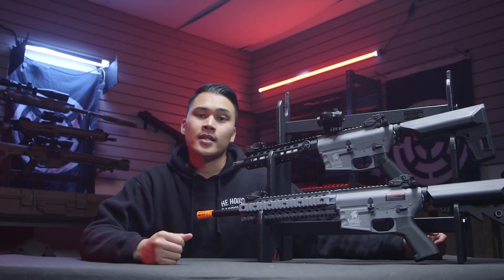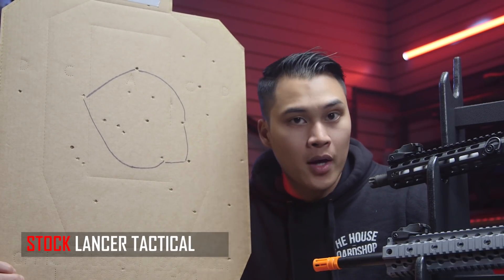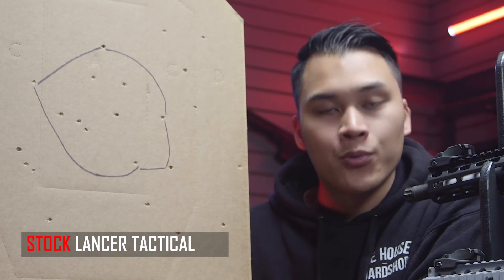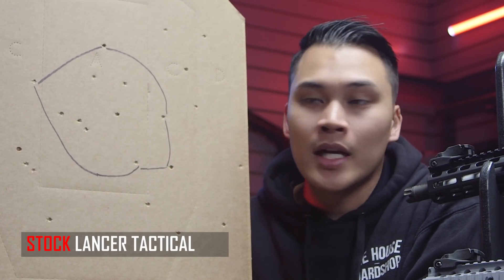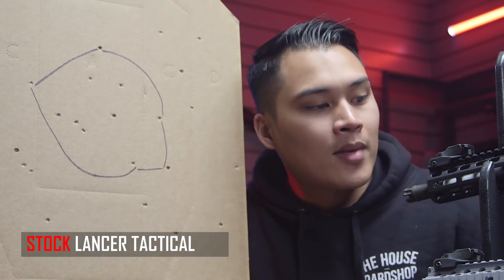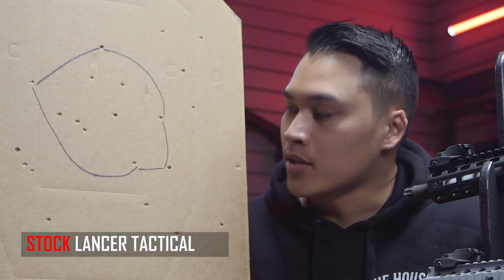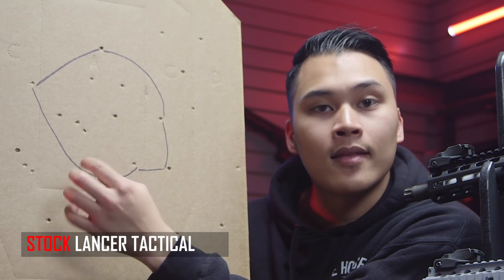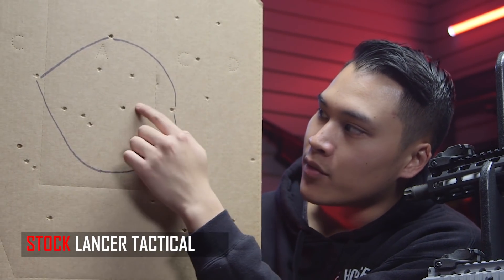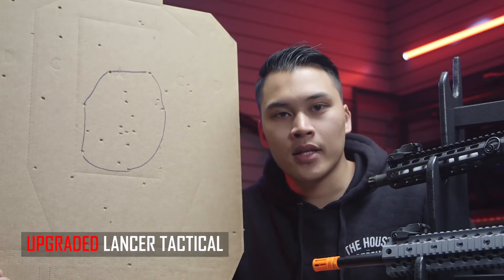We're back in the studio. Let's take a look at the targets we were shooting at with each gun. Here's the target from the stock Lancer Tactical — as you can see, there are plenty of shots landing at that distance, which was very surprising. Most AEGs straight out of the box at this price point have many flyers and aren't very accurate, but this guy was nailing shots from that distance. I believe it's because of the 6.03 inner barrel already included.